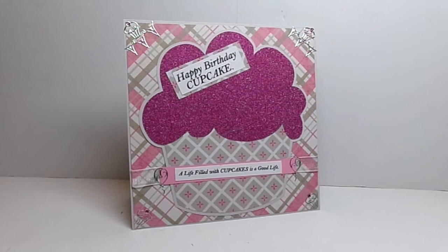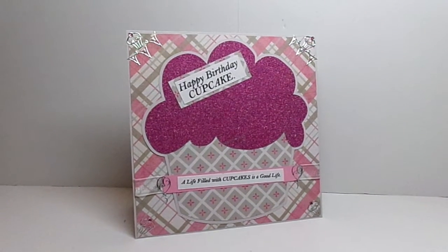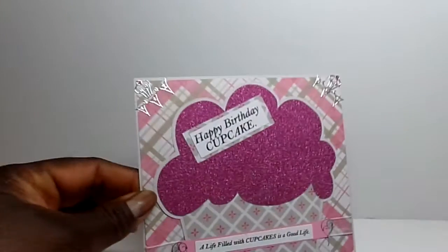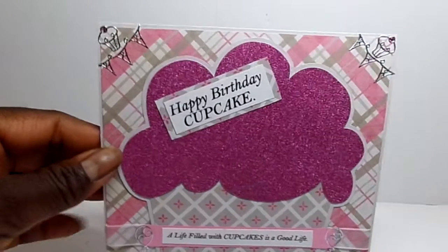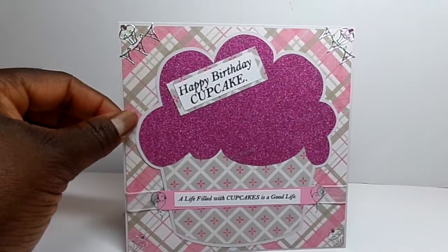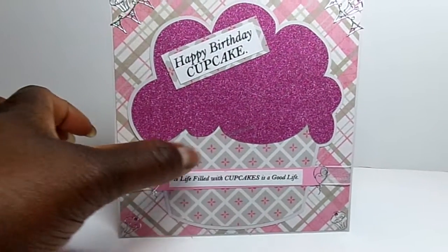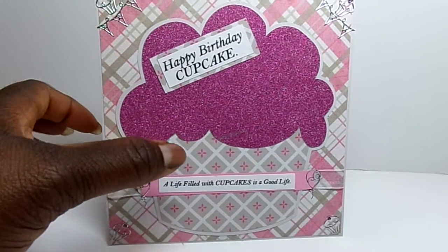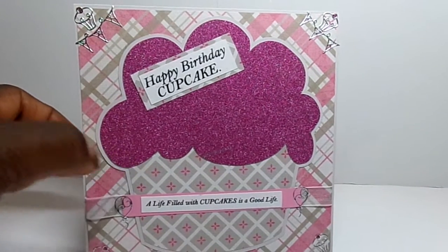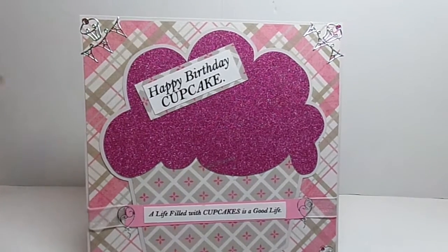So I made a card this week and I used some paper from Recollections for the background, which is the plaid paper. And then this kind of diamond-shaped pattern paper is also from the same stack. It's an 8.5 by 11 stack and I believe it's called Pretty Princess or something similar to that.